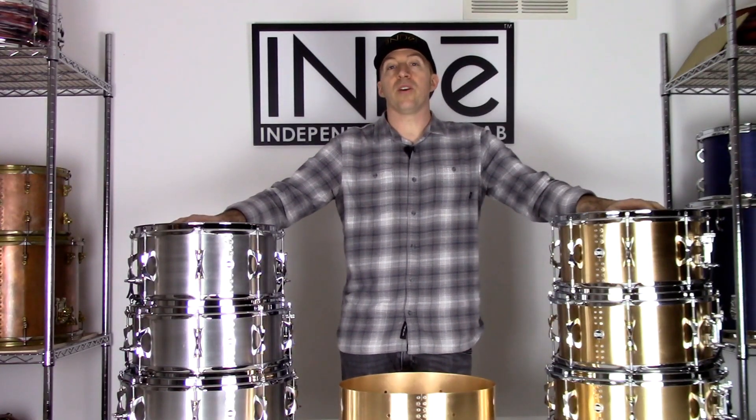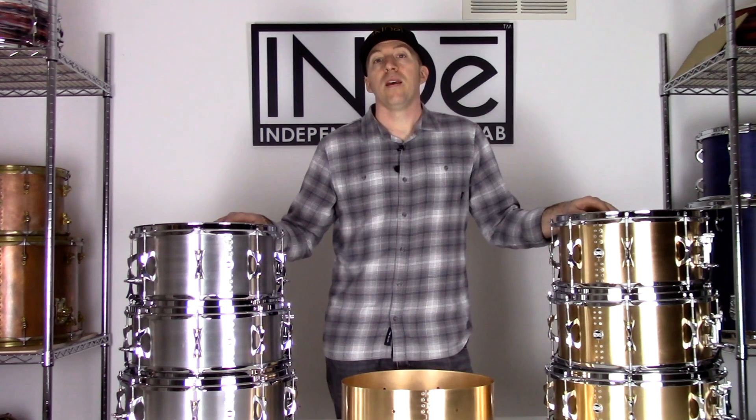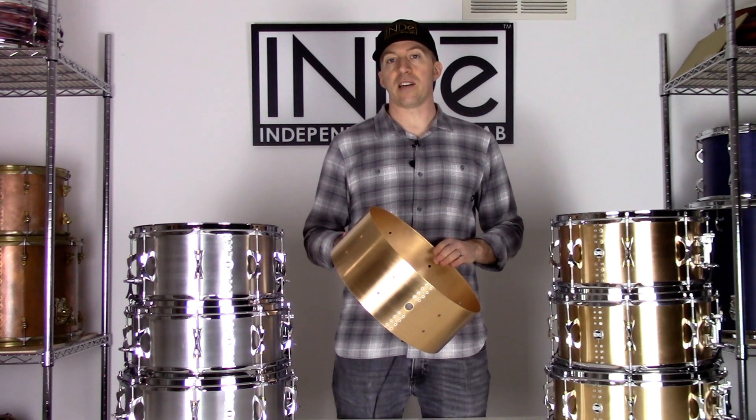I'm very excited to share with you the all-new Kalamazoo series snare drums from Independent Drum Lab. These drums feature shells that were cut, rolled, and riveted right here in our shop in Kalamazoo, Michigan, and feature the infinite snare bed.